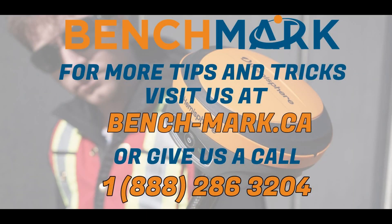But that's all for today. If you have any other questions feel free to give us a call at 1-888-286-3204 or visit us online at www.bench-mark.ca. Thanks for watching, have a great day.